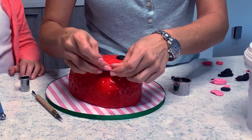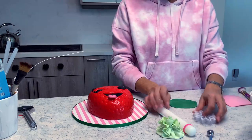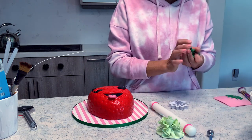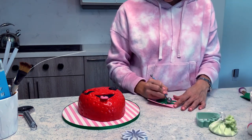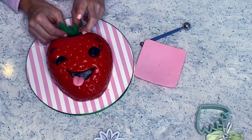Then I have two round pieces and one is half a round piece for the eyes, and I made a little tongue out of pink fondant. We need the little eye details. And then for the top, I have a flower cutter that I'm going to use for the stem, so I'm going to just smooth that out and give it a little dimension with my tool.